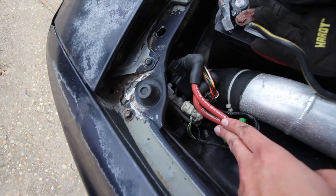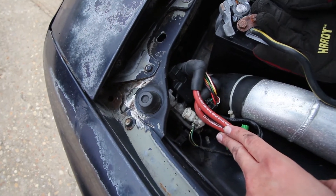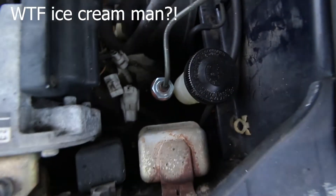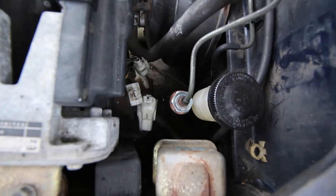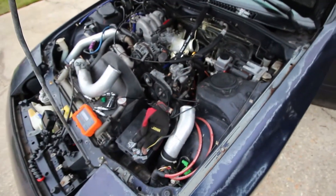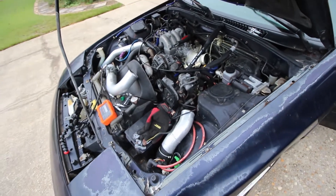One thing you can see I did is I've unplugged the coils from the electrical system — here on the leading coil and also here in the back on the trailing coil. I also have the fuel pump relay pulled as well to ensure that there's no spark or fuel going to the engine.